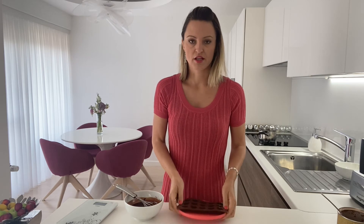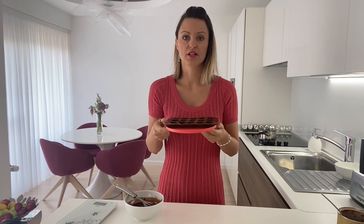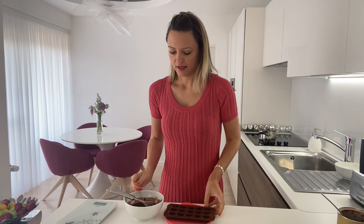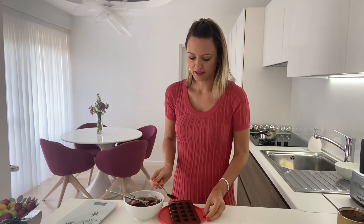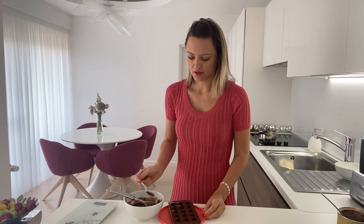These ones are heart shapes. Always make sure to put something underneath the silicone mold, because if you want to move it into the fridge it will make things much easier. So put something solid under it, and then we are going to pour the chocolate into the silicone molds using a spoon.